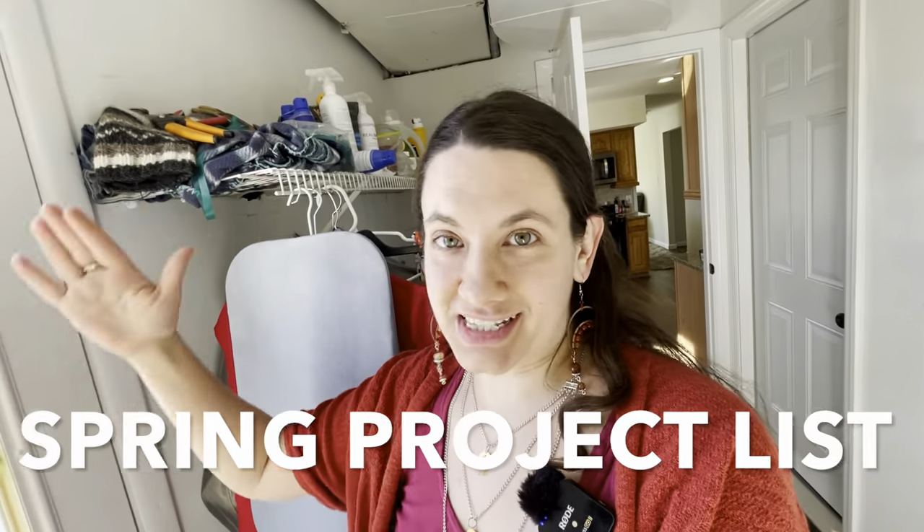Hello my friend and welcome back to the garden. Today we are building the spring project list. Let's go out to the garden and take a look at what we've got.